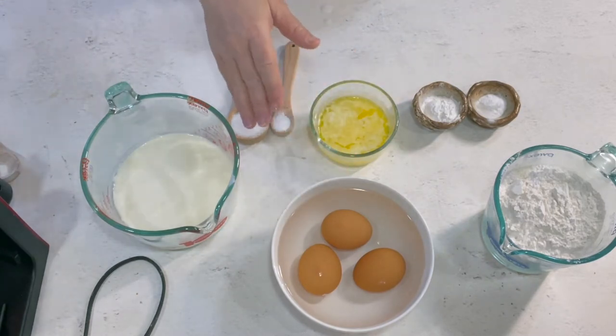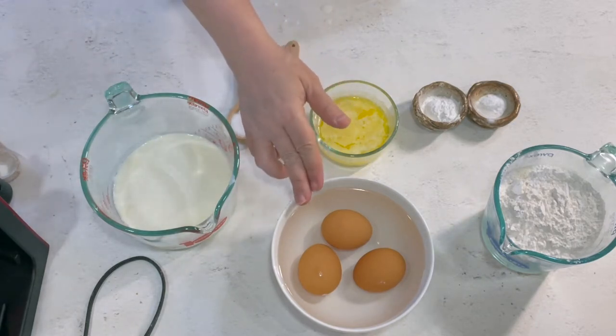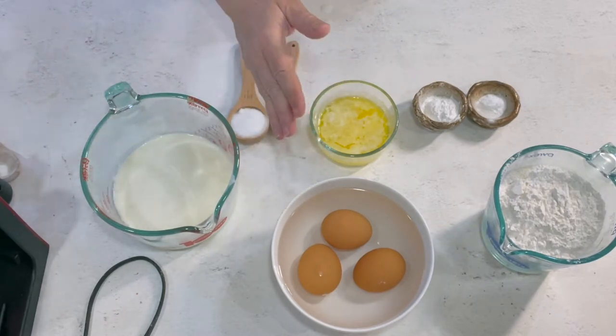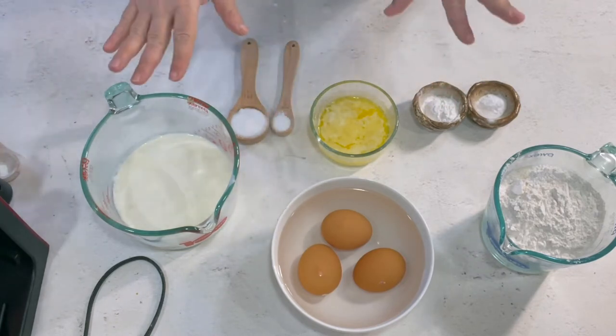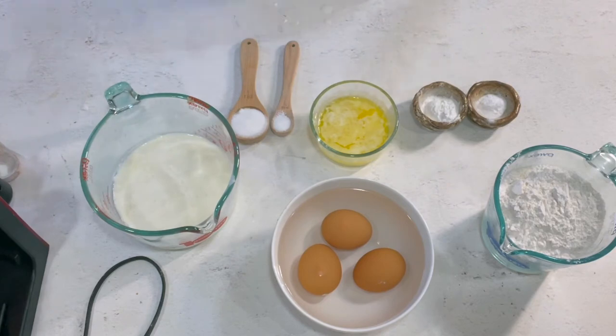If you can think ahead far enough, keep in mind that it's easier to separate the yolks from the whites when they're cold, so the best thing to do is separate them cold and then let them sit at room temperature for 30 minutes. But I hardly ever do that, so there's that.